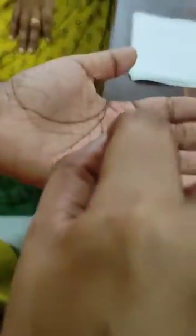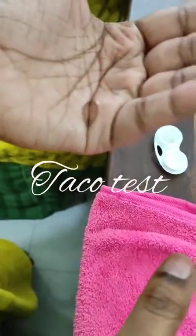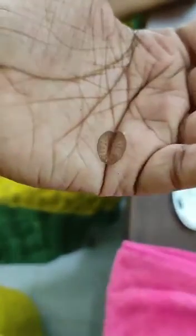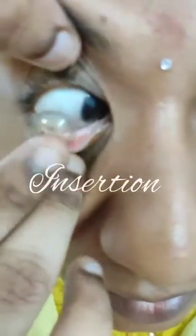The next step is the taco test. If the lens is in the correct position, it will be in the shape of a cup. If it is incorrect, it may be shallow or pointed at one angle. While placing the lens on the palm's corner, look at the shape of the lens. Now it is in a perfect cup shape — ready for insertion.